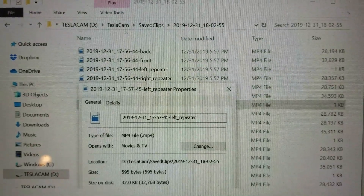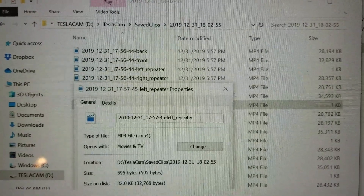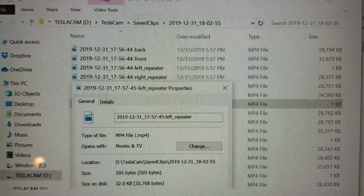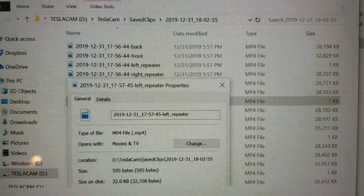I also wanted to mention that when I first installed the replacement camera, it wasn't recording properly — it was creating these small little files that you couldn't open. But after a few days it started working normally and everything was fine.